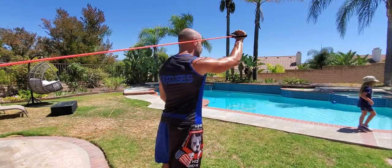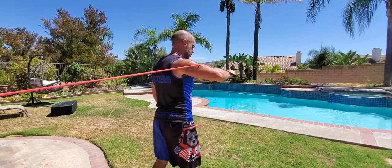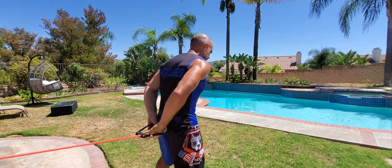Now we're gonna go forward. Forward is up here — 90 degrees rotating forward. You can see this band is lined up with my forearm. We're gonna go eight on these forward, just getting the shoulder ready to work, ready to move. Eight on the left forward.